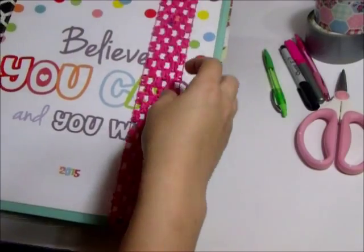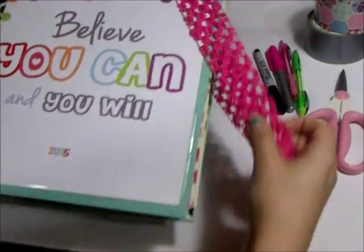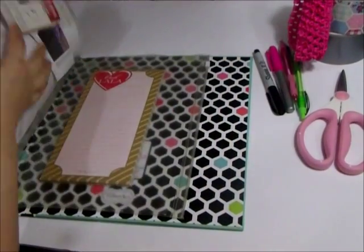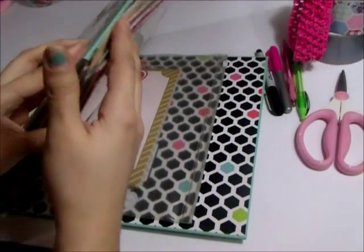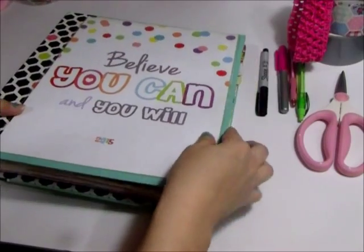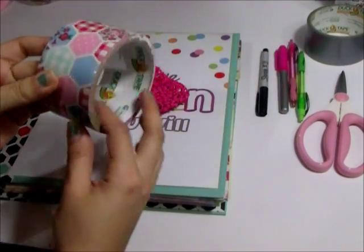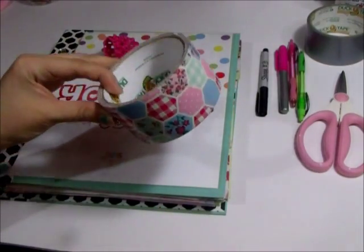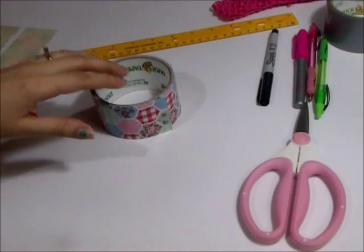I wanted to make something to house all my pencils, pens, and markers that I use in my planner. Where I was keeping them before was in this little pouch in the back — the zippy pocket — but that didn't work too well because it would bulk the planner up and when I wrote it would be all bumpy and squiggly. So I wanted to make something I could attach to a planner band using this duct tape I already had because it was pretty and inexpensive.